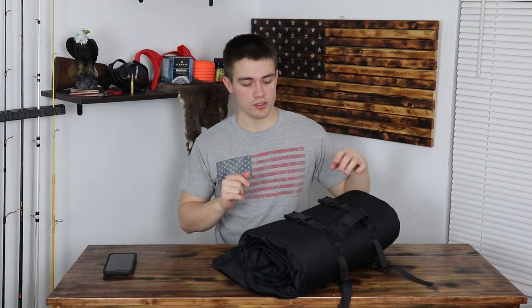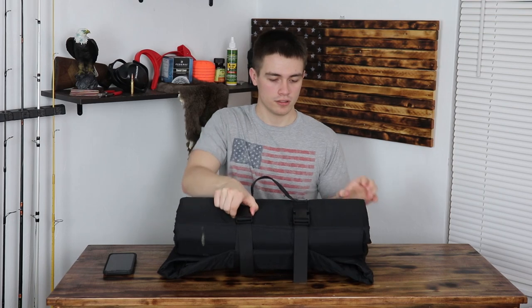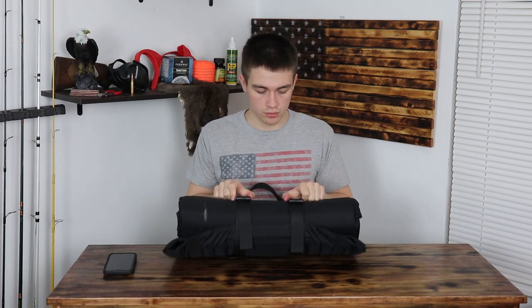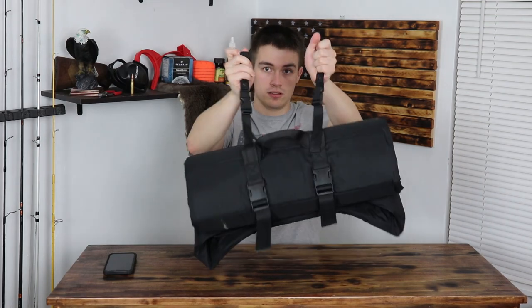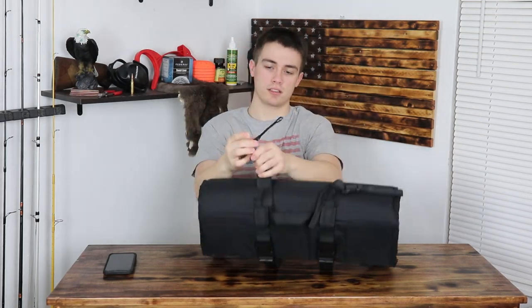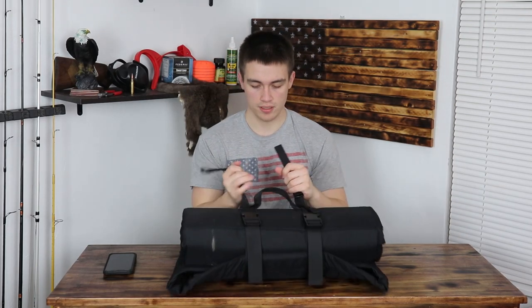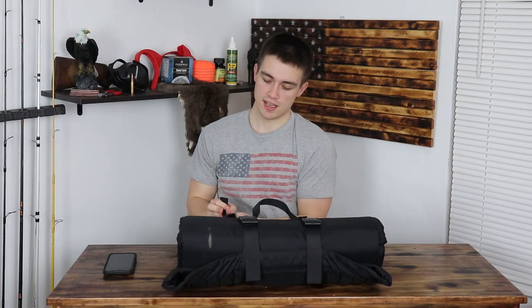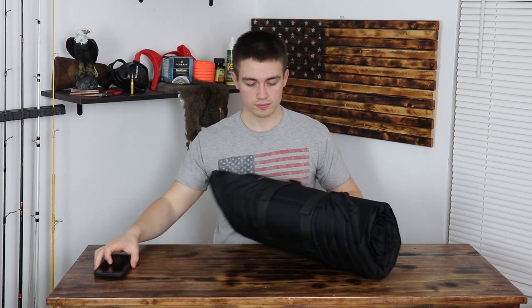First things first, it rolls up into a nice little pouch. It's got clips that allow it to roll up and roll down. You can attach it to a book bag — it's got these straps that can go onto the back with velcro and buttons, so you can strap it to the back of your book bag and it'll just sit right up on top. And if you want a quick detach, you just unclip it.